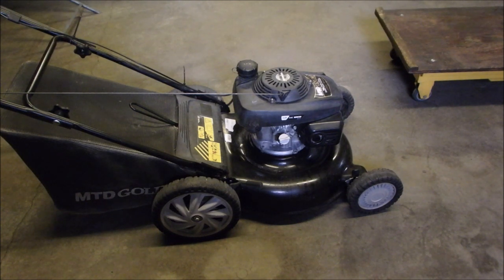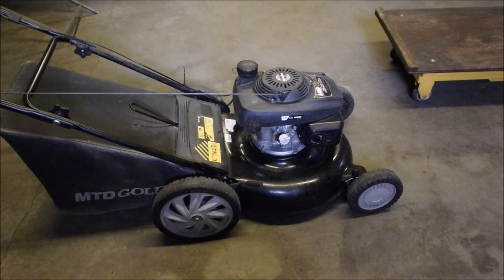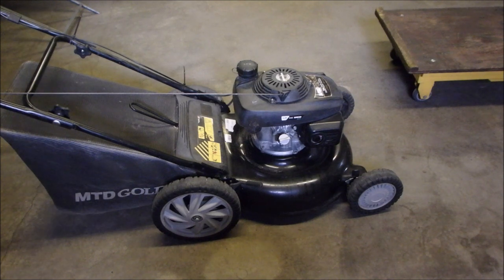So Honda MTD Gold GCV 160 engine is backfiring and it's just running terrible. Let's just see what it sounds like.